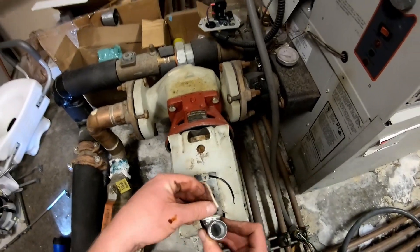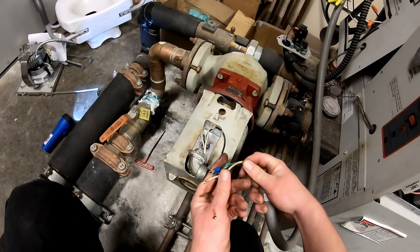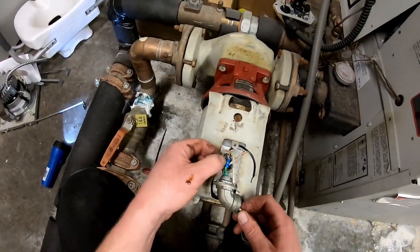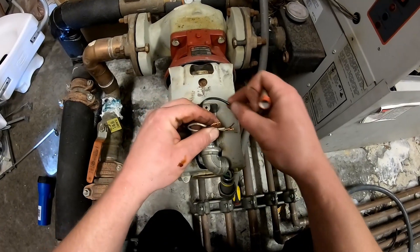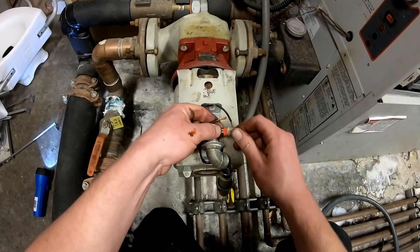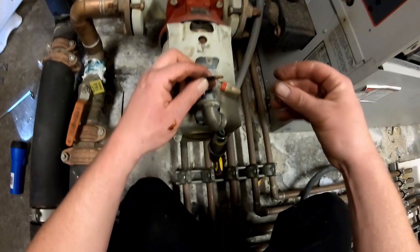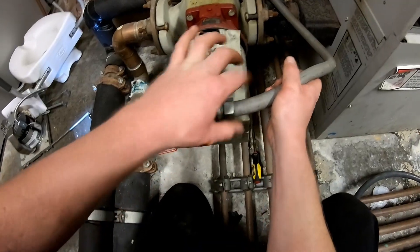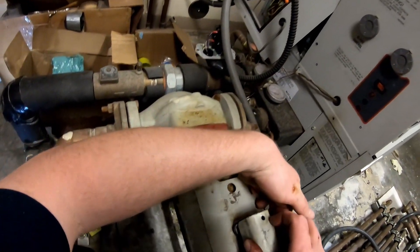Slide the conduit elbow back in and fish your wiring through. Put your wire nuts back on, tighten that back on there, and put the cover back over the wiring.